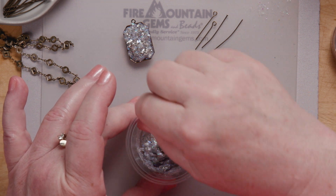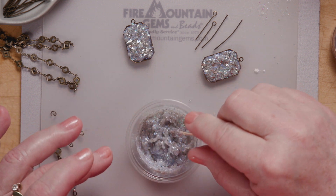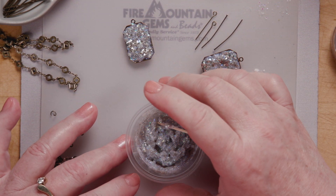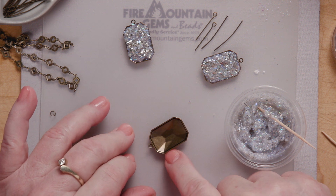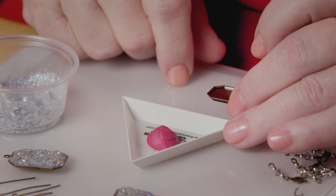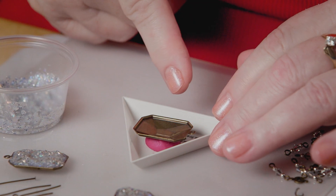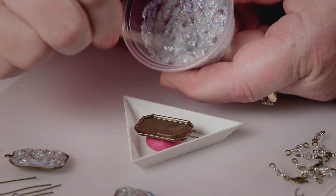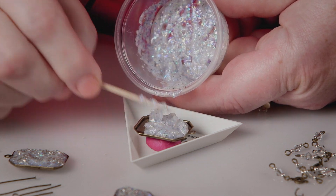We've got this mix all ready to go. You can experiment — you can use any number of things: microbeads, actual beads, pieces of rock from your driveway — whatever you want to use to make your druzy, your colors, your shades. I'm going to put that into a setting. I'm using this antique gold one, and I want to make sure it stays level while I'm curing it. So I'm going to use this little tray of scrap polymer clay — I'll press my setting right into there so I can manipulate it to stay level. And all I have to do is pour this stuff right into my mounting and poke it around.